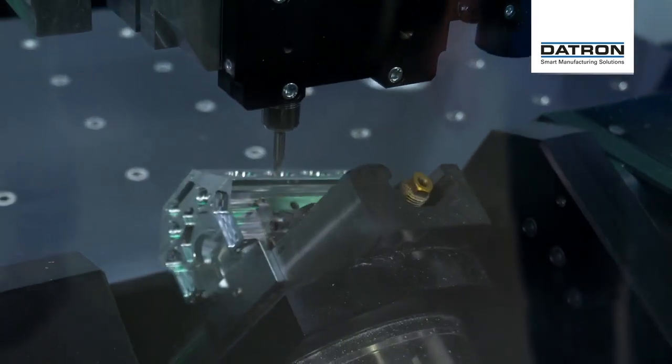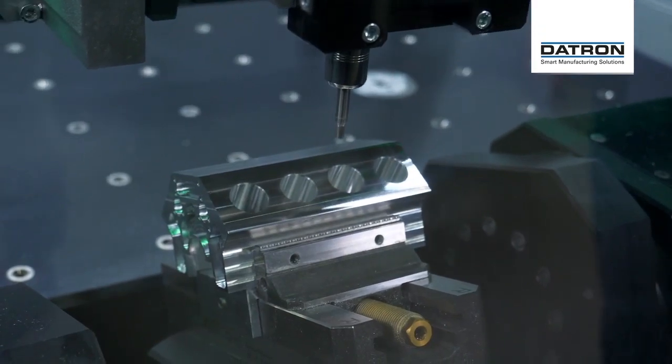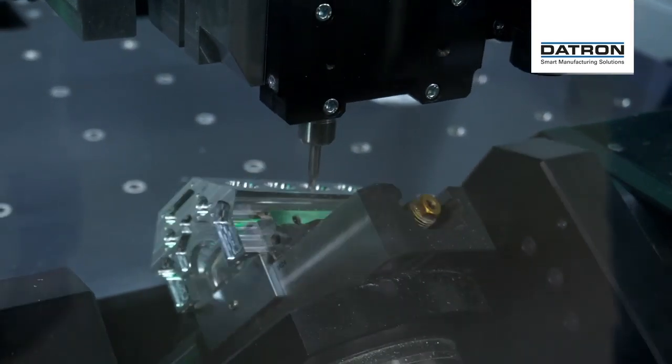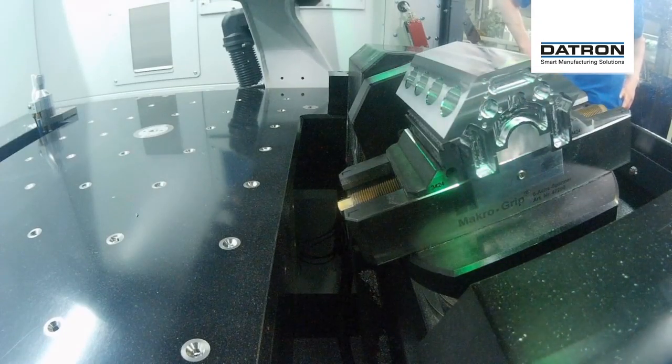Good morning! It's Tuesday, it's 9 a.m. It's day two of the DATRON Digital Experience Days, and today we're going 5X.